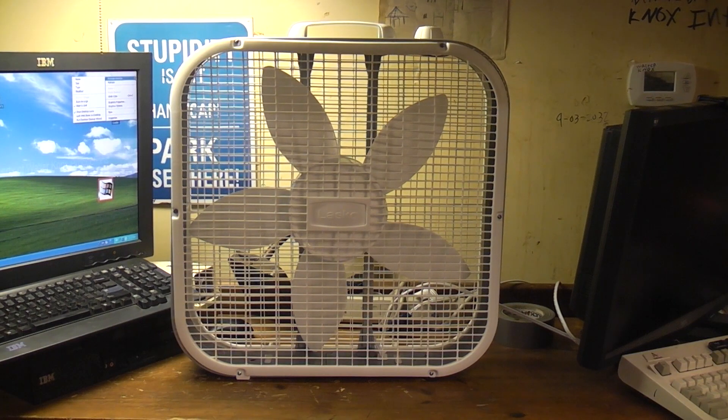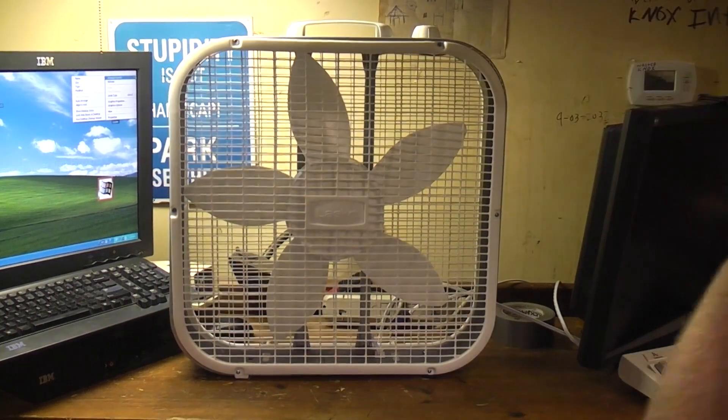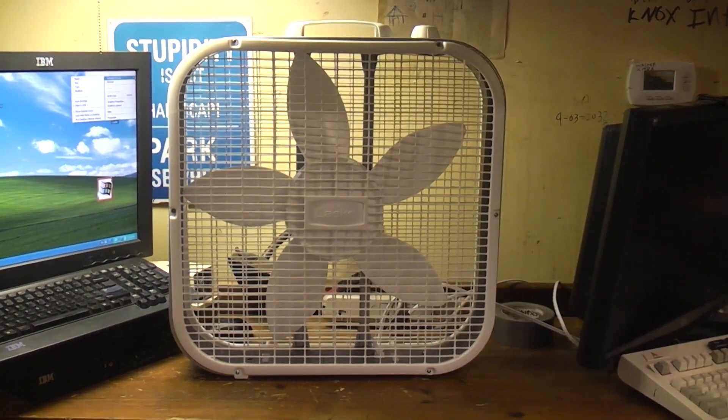Do not use the fan outdoors, near water, bathtubs, swimming pools, hot tubs, or other wet locations. Do not depend on the on/off switch as the sole means of disconnecting power when cleaning, moving, or servicing. Always unplug the fan when servicing or not in use. Is anybody going to service these? Never operate the fan with a damaged cord or plug. Do not leave children unattended while the fan is in use. Even if you did get your finger in there, what damage would it cause?